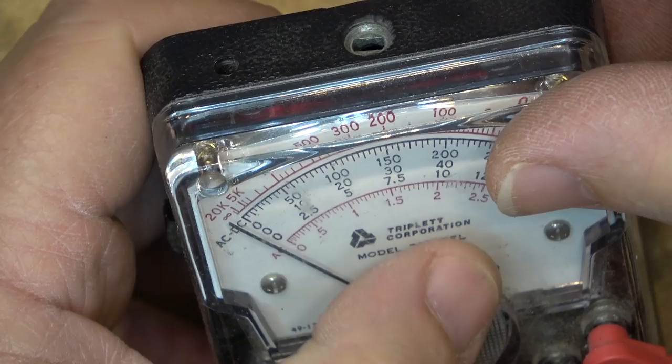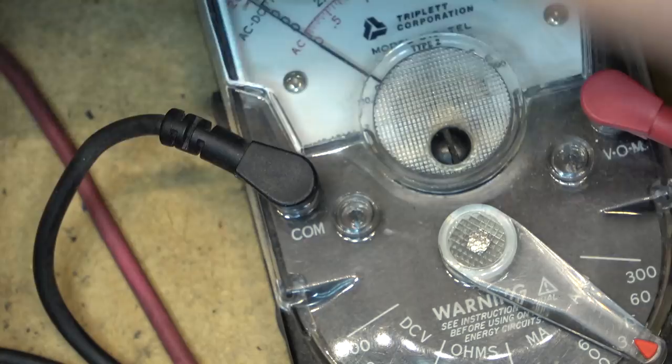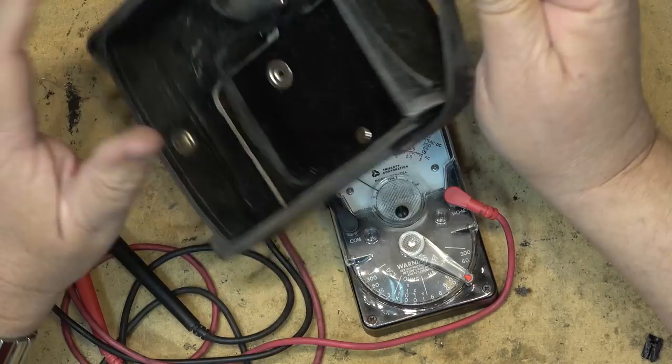This is an old Triplett Corporation Model 310 TEL — that's the model number. It's just a basic analog meter. I know I should clean it up, blow some air on it and dust it off, but it's been sitting in the case with the cover open. I used to carry this thing around with the cover open like this all the time.